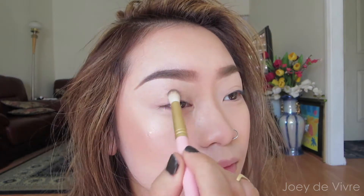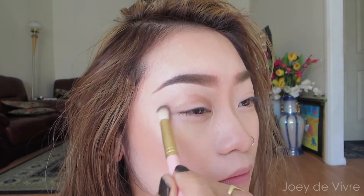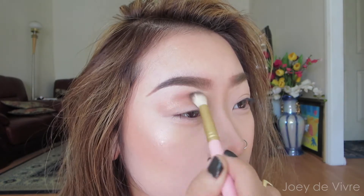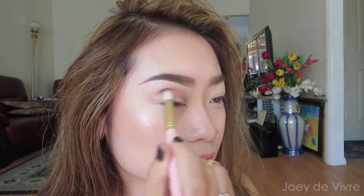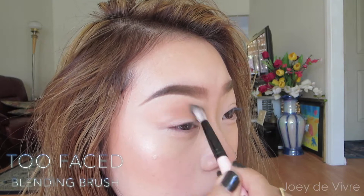Using a crease brush, I blend in this golden peach color onto my crease using windscreen wiping motions. Don't worry if it looks messy because we are going to blend that out. Now using a blending brush, take a nude color eyeshadow and blend out the harsh edges.